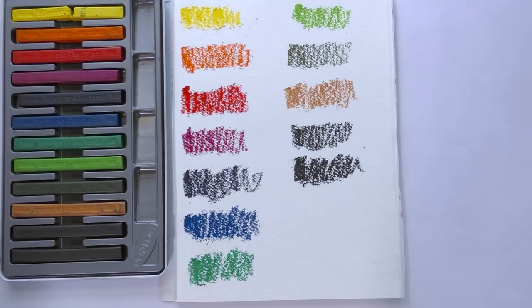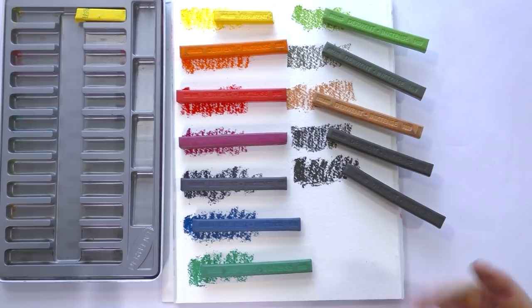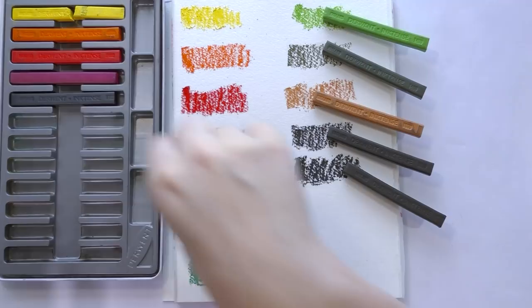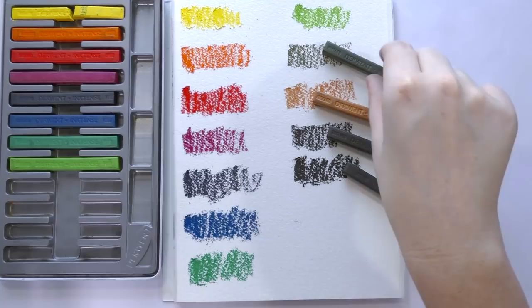As you guys can see, they deliver a lot of bright, vivid color just straight out of the pan — no water added. Here are the blocks laid out with their swatches. A little bit later in this video, I'm going to do a one-to-one comparison between the Inktense color pencils I have and the Inktense blocks, just to see how they stack up and if there's any performance differences.